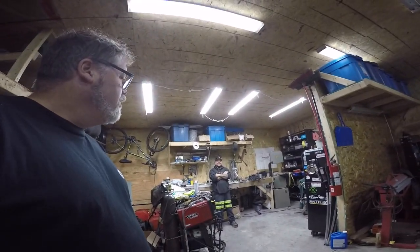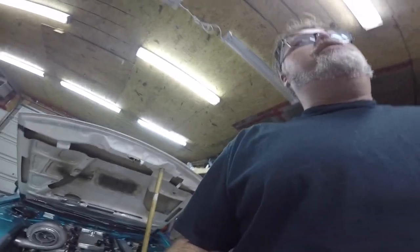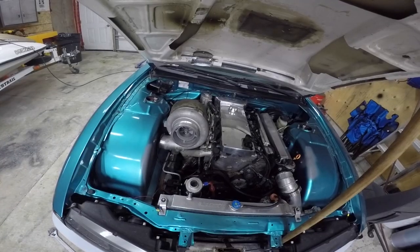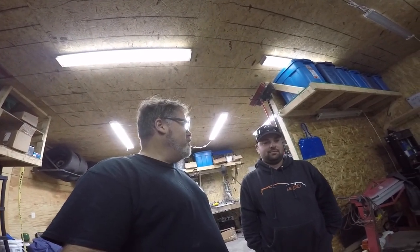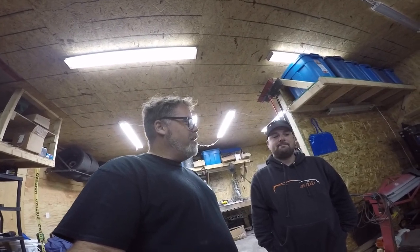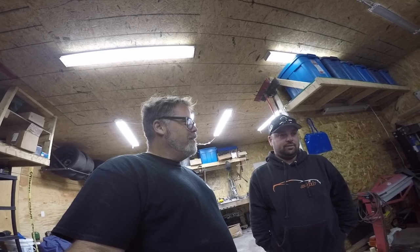Trev, what are you doing with this car? I heard we might have damaged her on the last time out. I also see you got a bigger turbo — what size is that? It's an 80 millimeter on a VR6, boys.